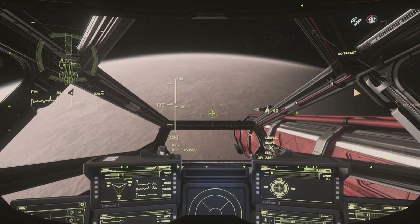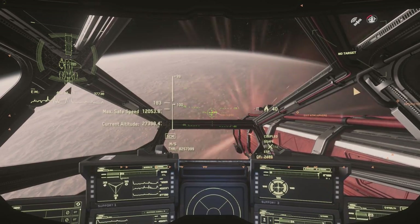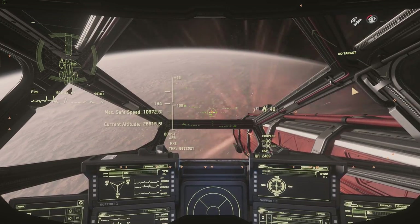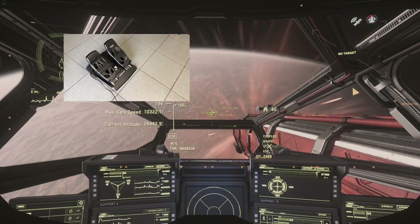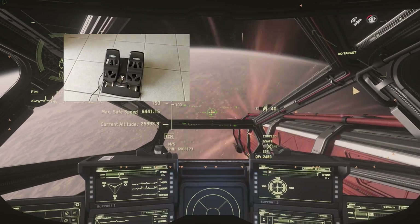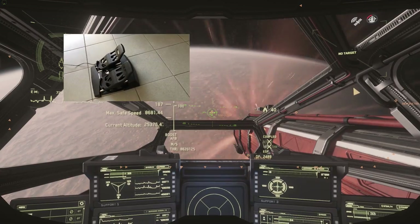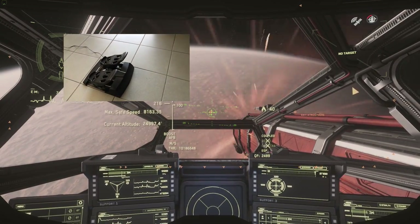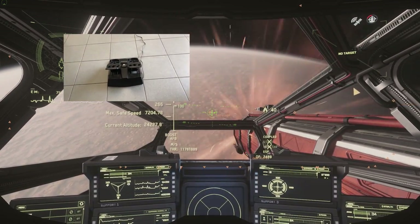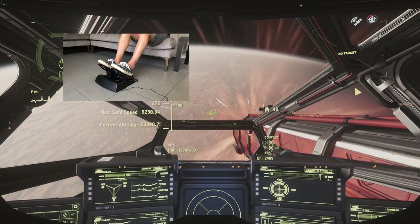I want to talk about the build quality right off the bat. When you pick up the box it's pretty lightweight, the product comes all in one piece so there's no assembly required. It's made of mostly plastic, and your initial thought is that it's cheap, but very similar to the throttle on the T16000M HOTAS - it's hard, sturdy plastic that doesn't bend or move. It's very durable and feels high quality even though it's plastic.